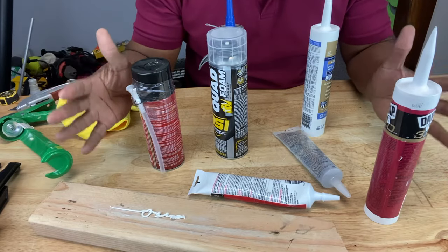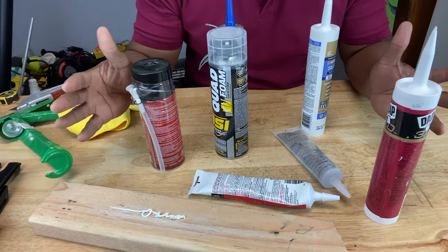Think of doors, windows, or even bathrooms where moisture tends to live. It can even keep insects out. Just know that all caulking is not the same, especially when it comes to cleanup.